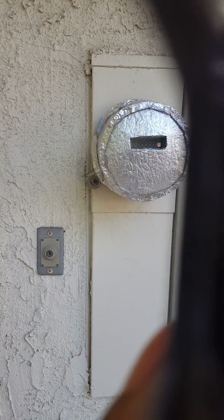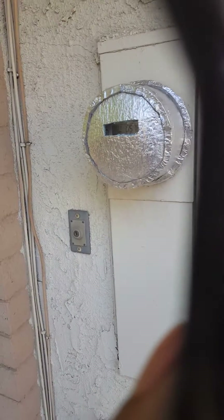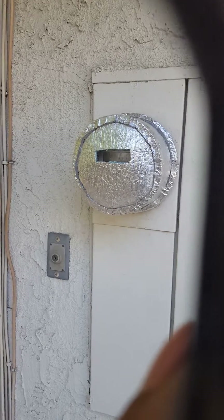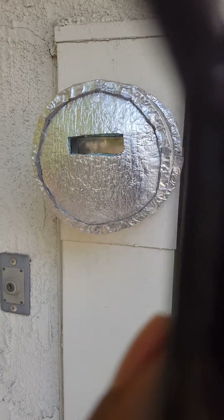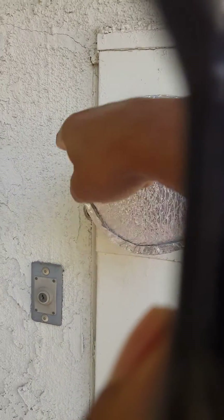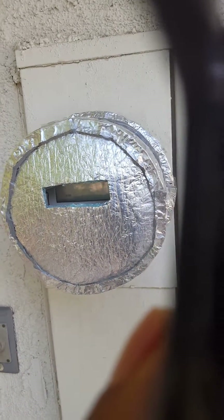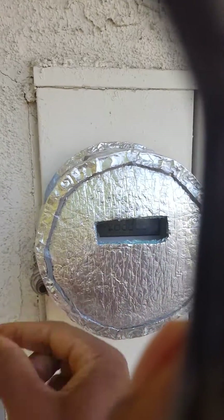I went down to the hardware store and bought some aluminum insulation — the kind that usually goes around pipes or your air conditioning system. I cut a piece and wrapped it around here, then cut another piece to make this section here, and cut some strips to wrap around and make this section here.